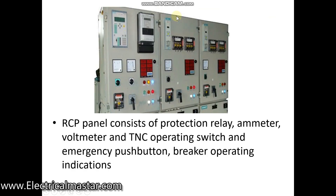Each RCP panel consists of relays, current and voltage meters, selector switches for current and voltage, and indicators for the main switchgear breaker operation like closing, opening, and trip. It also has a TNC switch — Trip, Neutral, and Close — for breaker closing and opening operation, and energy meters.